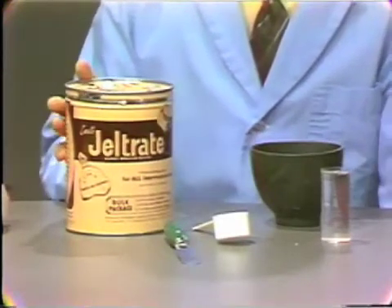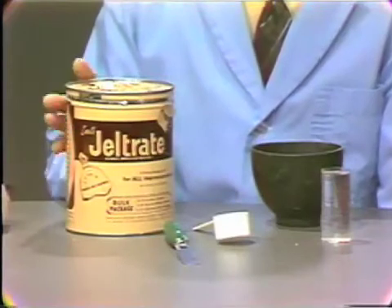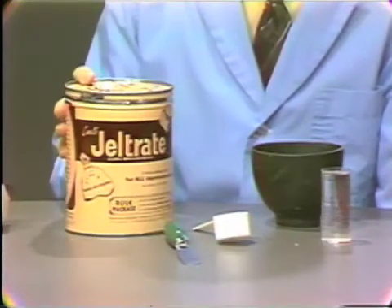The powder is mixed with water and then is spatulated. After complete spatulation of one minute for the regular set material, it is placed in the impression tray.